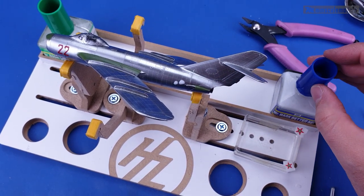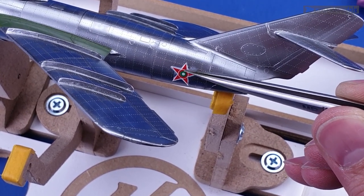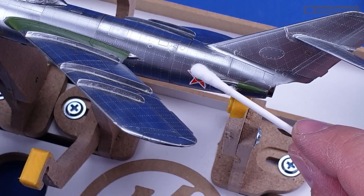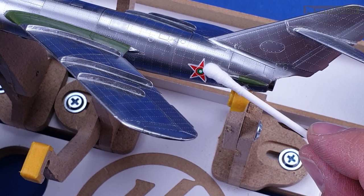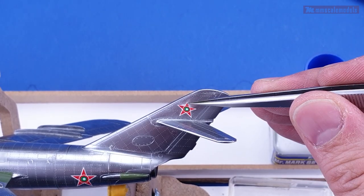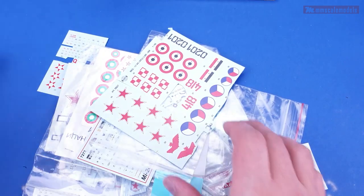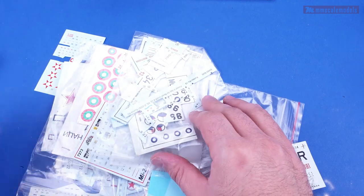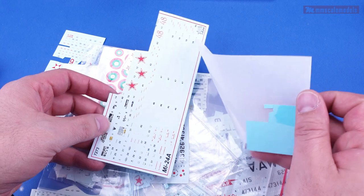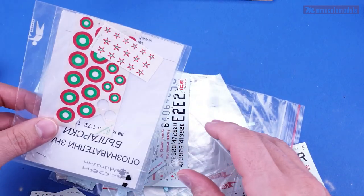Now I can use both of my hands when I apply the decals or when I do the assembly of all the small bits and pieces hanging from the fuselage and the wings. The stand even has a small tray where things such as cements, panel line washes, and decal solutions fit snugly, reducing the chance to tip them over and make a mess. I will put a link to this stand in the description so you can check it out, but don't go anywhere until the end of this video.